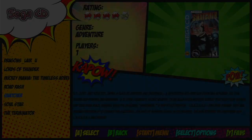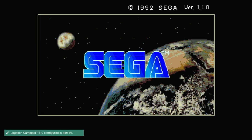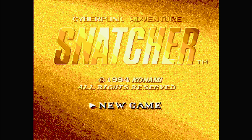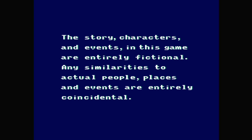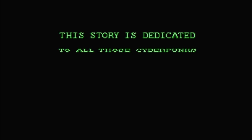As you can see, everything is pretty on point here. We're running Snatcher — let's start it up here and see everything else.